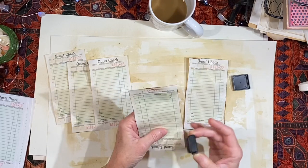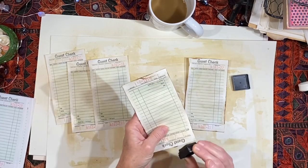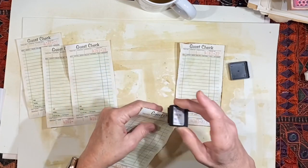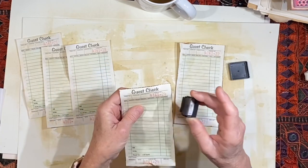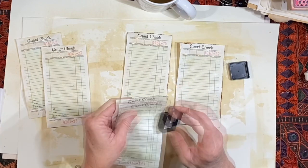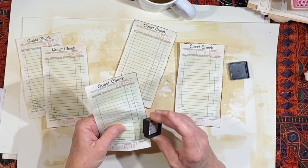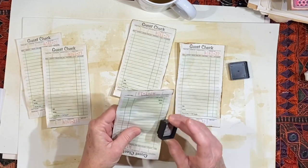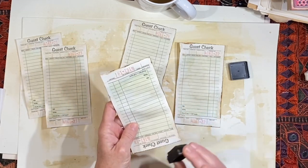Now that these are dry, I'm just going to distress the edges with this tiny little distress ink pad. It's okay if it's a bit messy. Some of it's probably going to be covered up, but maybe not. I don't know if I will glue anything right at the outer edge.